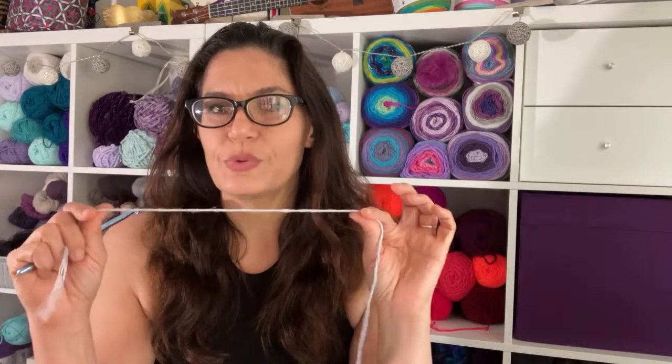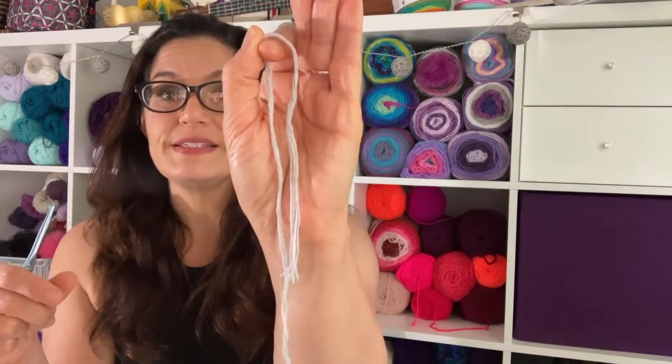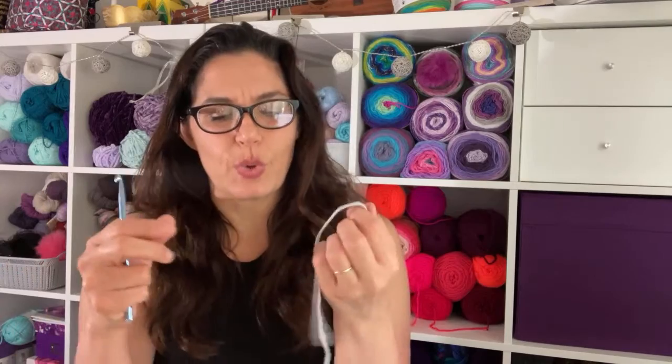Whenever I have a yarn for the first time and I try and use it, I like to use a regular hook and just see how it actually behaves. It's already coming apart. It feels like twine, I'm going to be honest. It's rough, but usually hemp softens up. So I'm going to go ahead and make a slipknot.